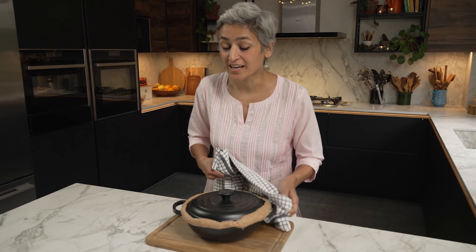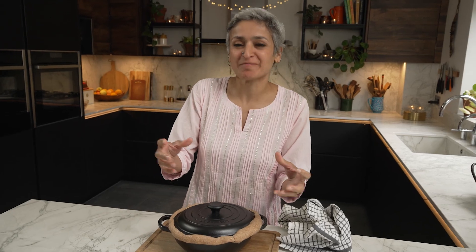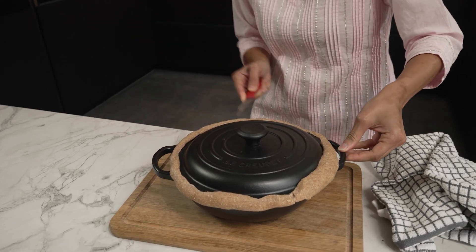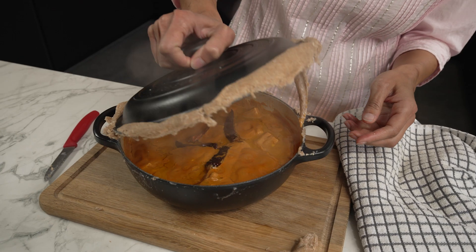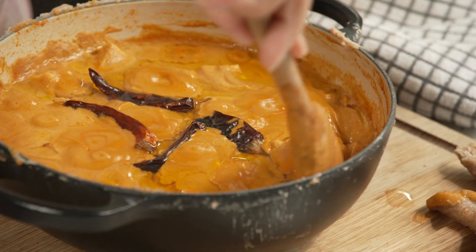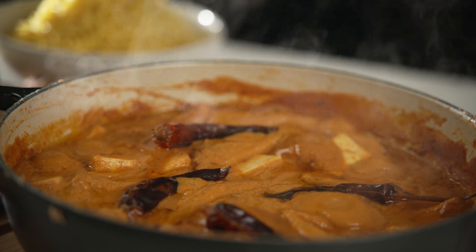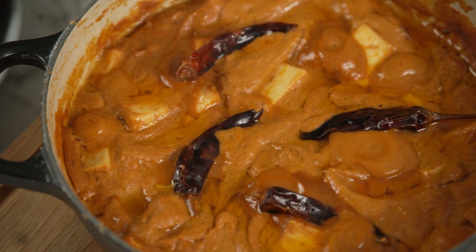And here it is — it's had its cooking time and I let it rest for 10 minutes. Oh, this is the exciting bit! Just going to ease the dough slightly. Can you see — as soon as I open it the steam is coming out. Look at that, that is wonderful! This is looking beautiful and I won't even transfer it to another bowl. I'm going to serve it as it is, and you can serve it with rice or with naan. I really do hope that you try this recipe. This is my dum paneer — I hope you enjoy it as much as I do, and I wish you all a very happy Diwali.